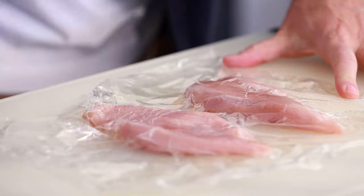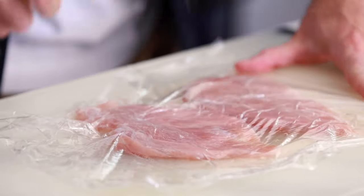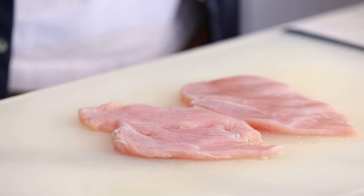Take your mallet, or you can use a heavy pot, cast iron skillet — anything with a little heft and a flat edge — and start to pound the chicken. As the chicken gets thinner, it also gets wider, so it's gonna take up a little more room. You should be left with two very thin chicken breasts.